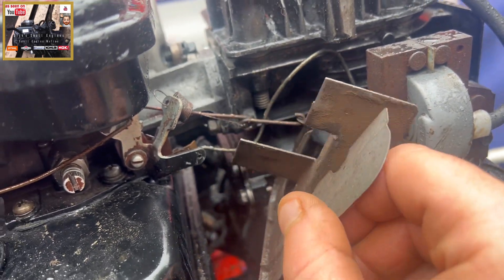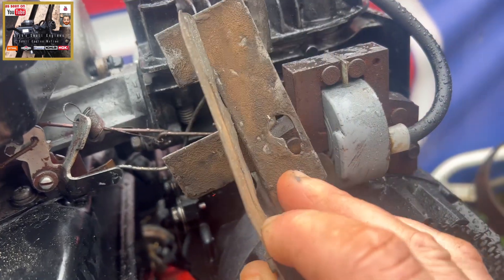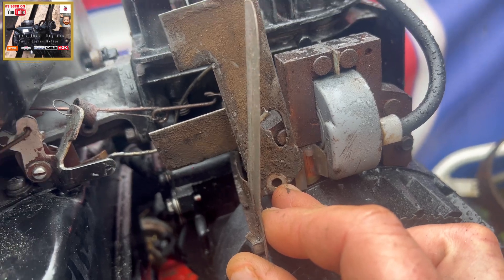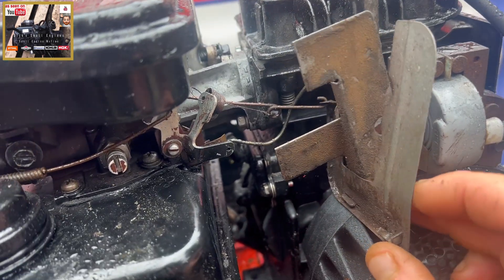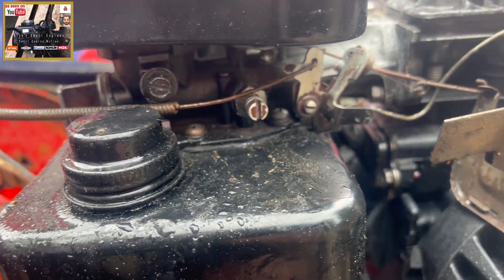This bracket here, which actually mounts into your — I haven't done it yet — but it sits on like that. And you've got a quarter inch which mounts into your coil. It's as simple as that. Very basic.